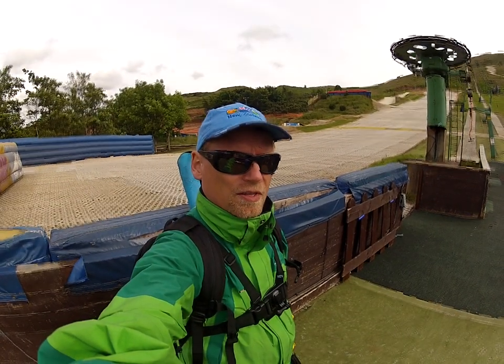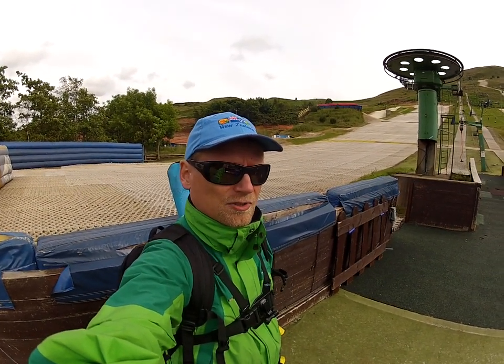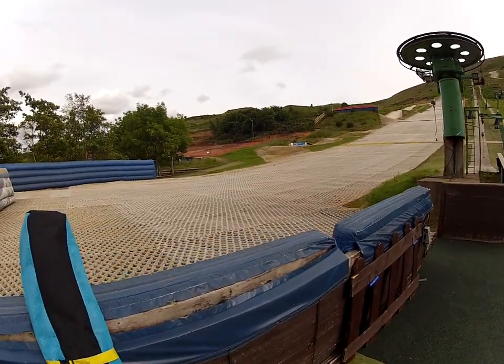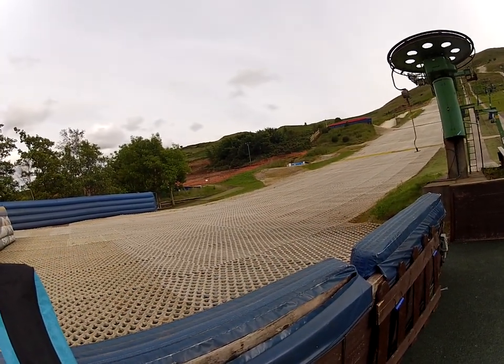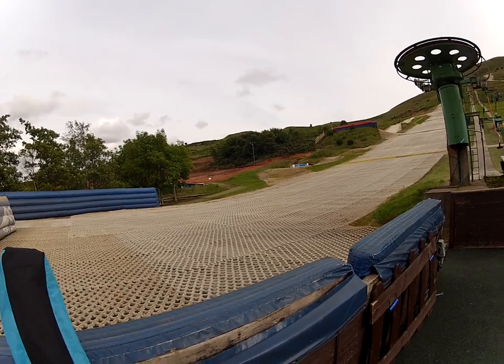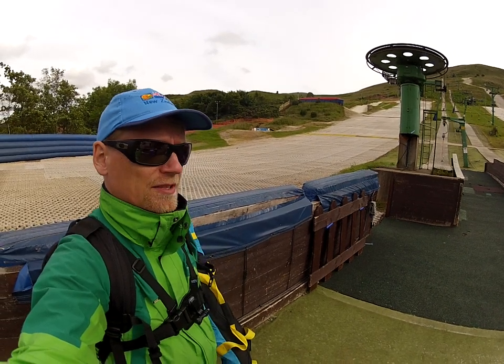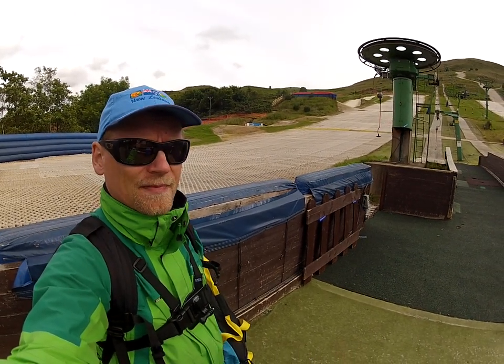We have arrived at Midlothian Snowsport Center. It's outside, it's summer and there's no snow, but there's some plastic. It's going to be interesting to see how skiing feels like that, and it might also be bad for our skis. We may want to trade our skis for some rentals that are included in the lift price. You'll see.